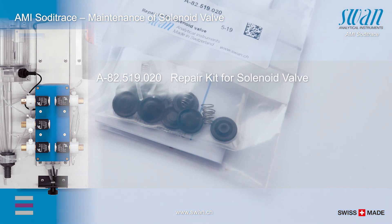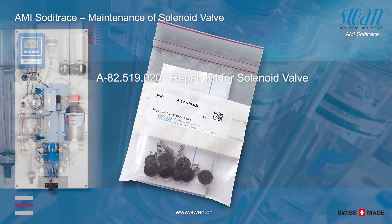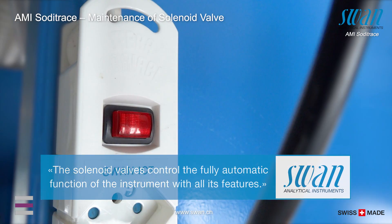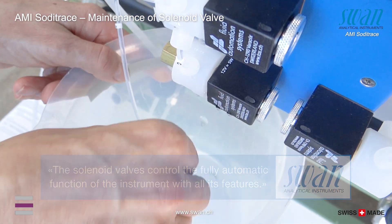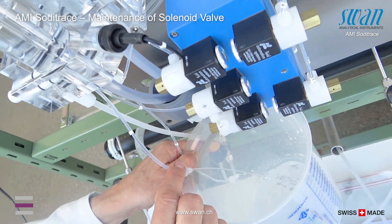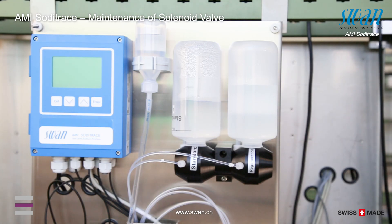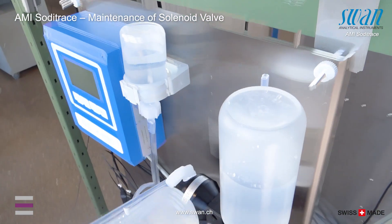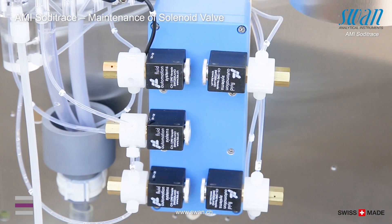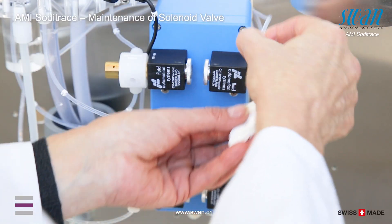The following spare part is available for the maintenance of the solenoid valve. The measuring chamber needs to be emptied completely before starting the maintenance on the valve. Tilt down the two bottles for the standard anti-regeneration solution. Remove the tubes from the defective valve.